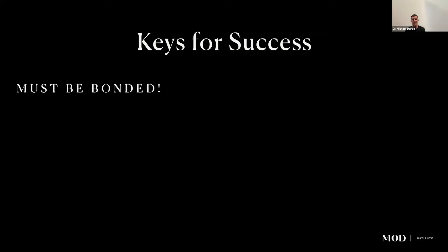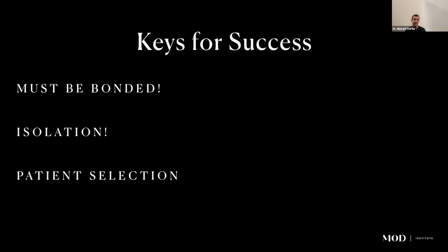Keys for success with printed veneers: they must be bonded — no question. You need excellent isolation to prevent marginal staining at the one or two year mark. Patient selection matters — avoid patients who drink a lot of alcohol, as it will degrade the restorations quickly. Also caution patients against coarse prophy paste cleanings, which will damage the luster. Always follow proper post-processing protocols.